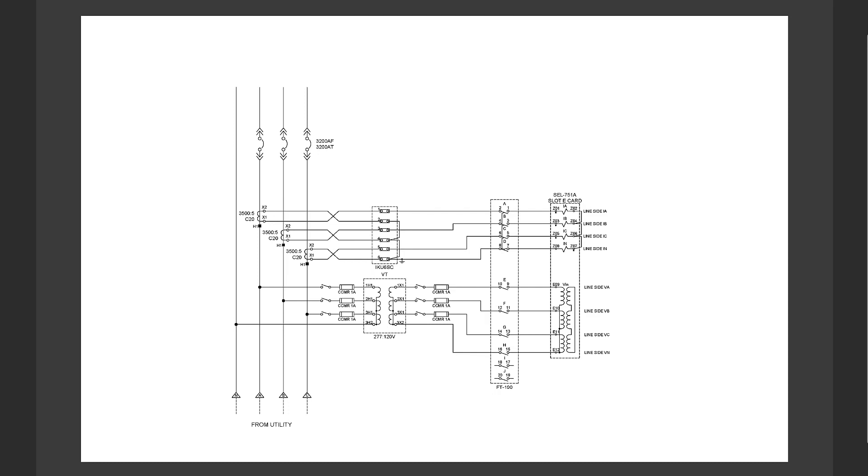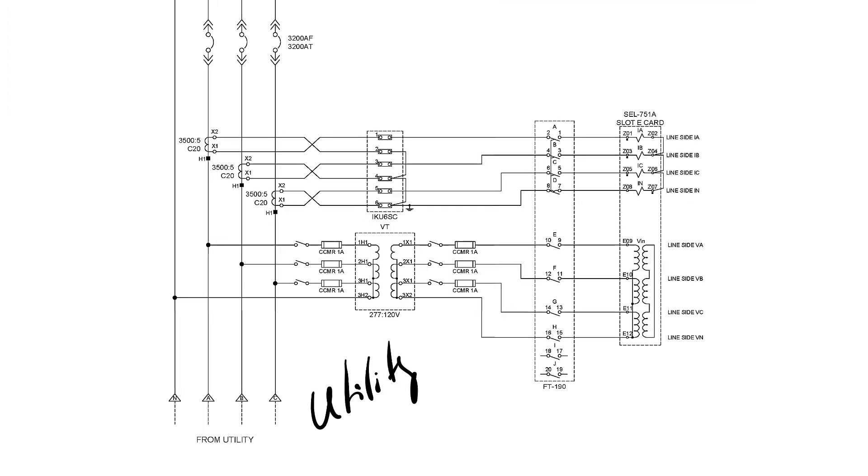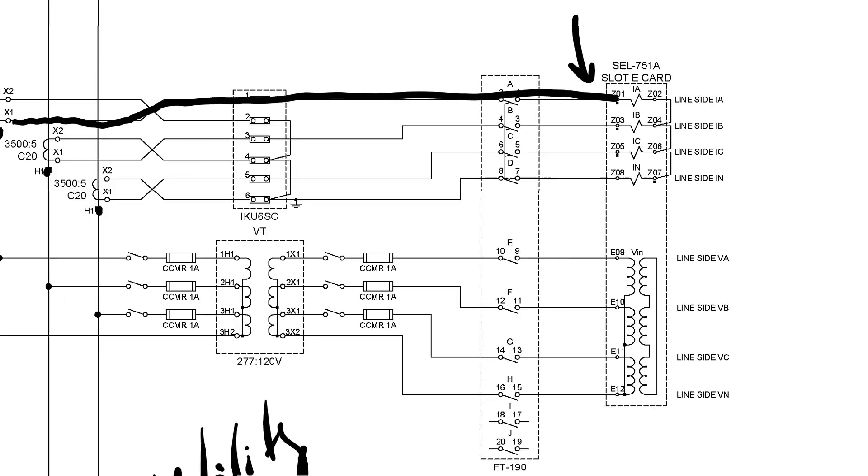Here is the three-line diagram for the same one-line diagram we were looking at. The switchgear is over here and the utility is down here. The CT polarities are wired looking into the switchgear, so current flow this way would be considered positive. We also have to be mindful of the polarities on the relay terminals. Following the connection for one phase, the polarity mark connects to terminal Z01 on the relay.